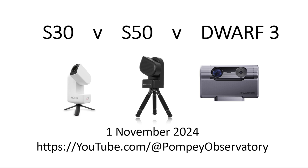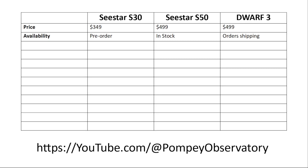Good morning from the Pompeii Observatory. This morning I know a little bit more about the C-Star S30 than I did yesterday, so I'd like to share with you the new information. A big one is the price. The C-Star S30 will retail for $349, compared to $499 for the C-Star S50 and the Dwarf 3.